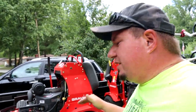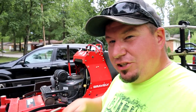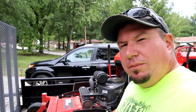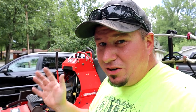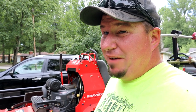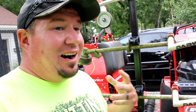Now before I get this video started, the awesome people over at Aarons and Gravely sent me out a set of those self-sharpening laser edge stay sharp blades. I've had them on the Gravely Pro Stance 52 for about 200 to 250 properties. Haven't sharpened them once, and honestly it's still cutting really, really good.